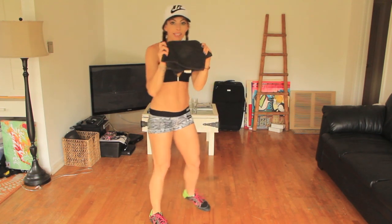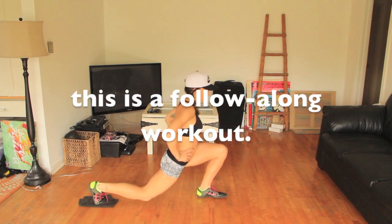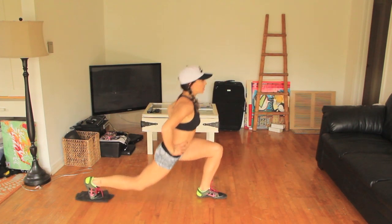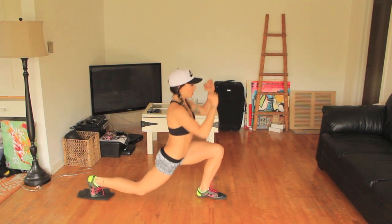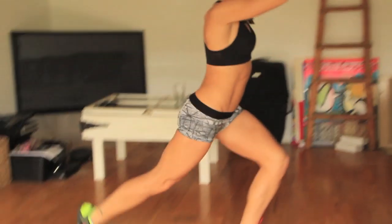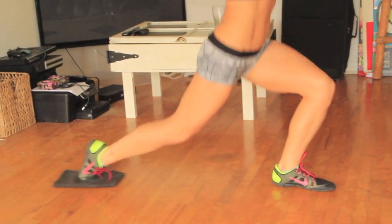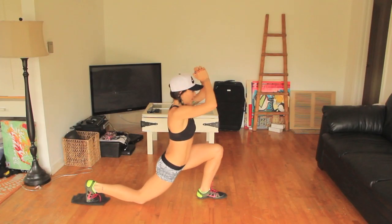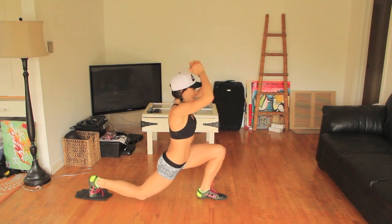I'm warm, I'm ready to get started. You guys get your towel, let's go. The first exercise is a single leg lunge. Take the towel, put it on the floor, put one foot on the towel, then slide back into the lunge and come back up. You want your knee to almost touch the ground but not actually touch it. Do 20 reps.